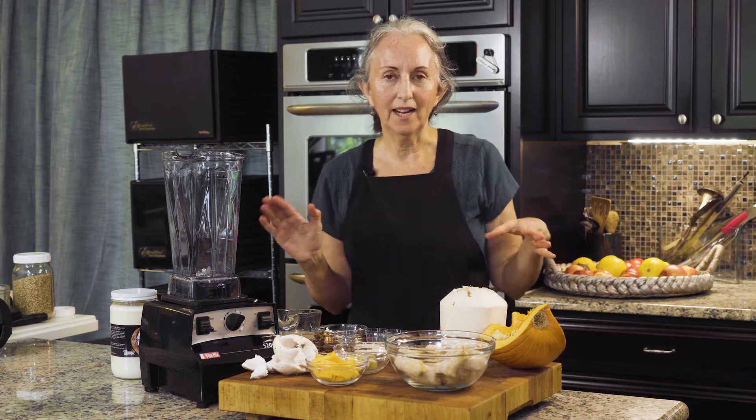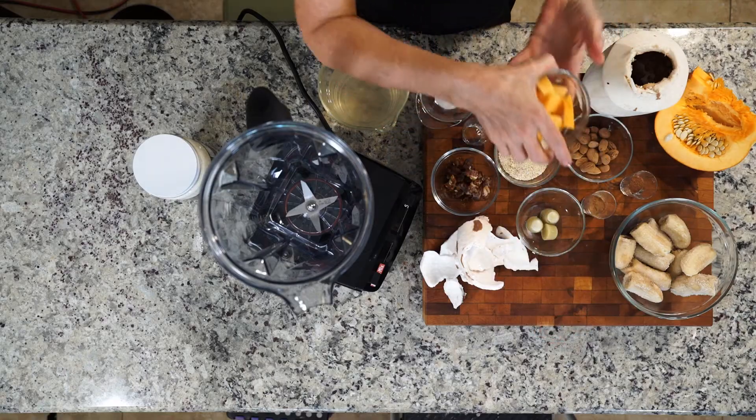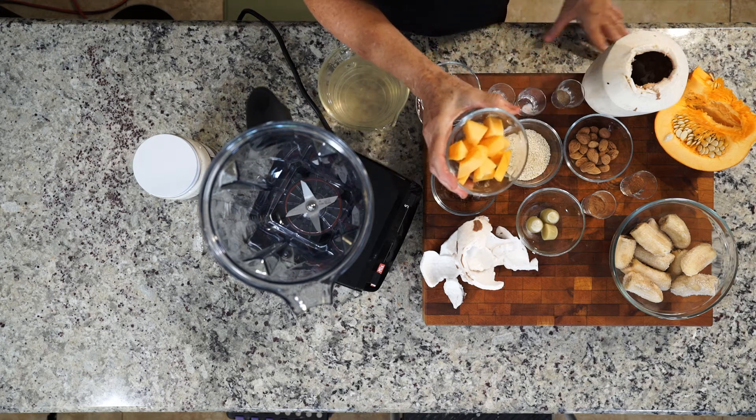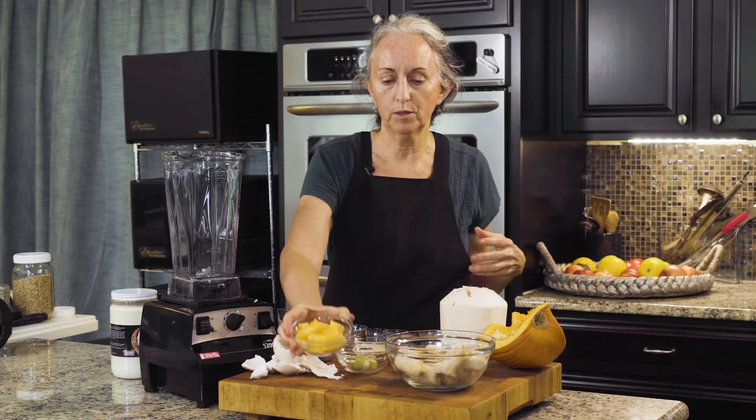The fun thing about this is you can add things to it, like I'm going to add a little pumpkin that you won't even hardly taste. You really won't taste it, but it adds more nutrition to this smoothie.